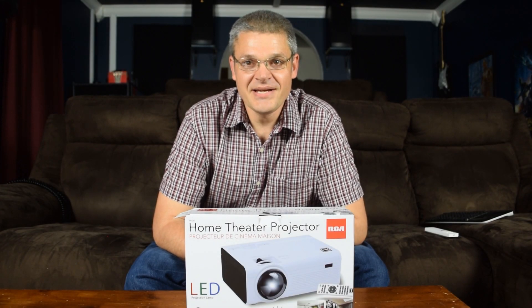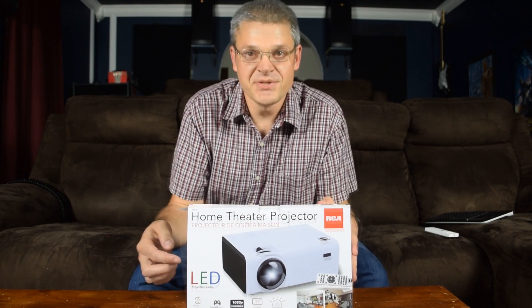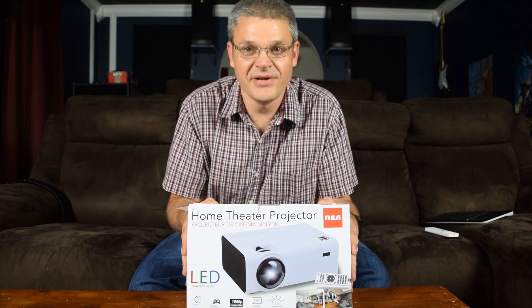Hi, I'm Dan with Family White TV and today I'm reviewing this $69 projector from Walmart, which if you look at the specs on the box, this is the most amazing projector deal available today.